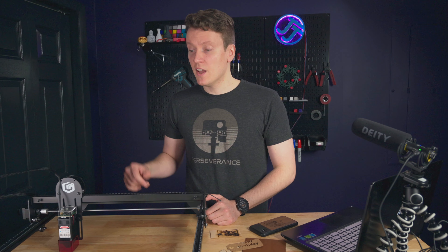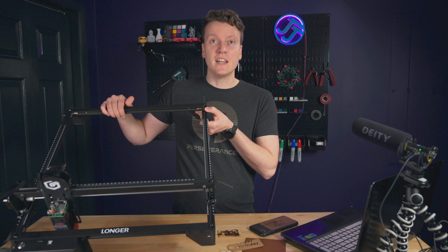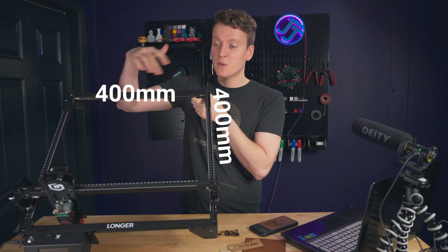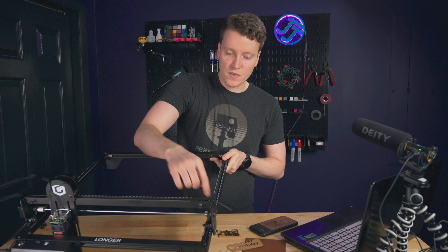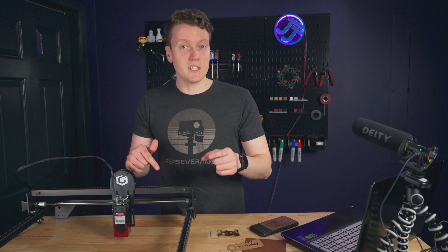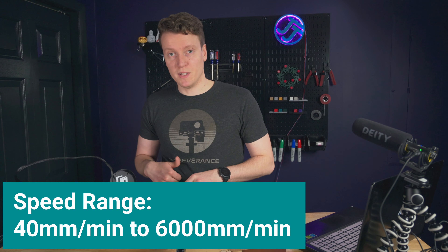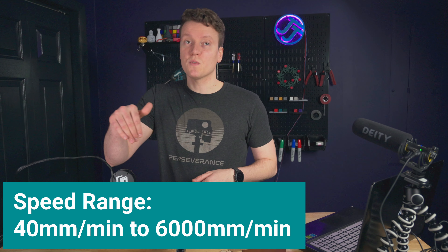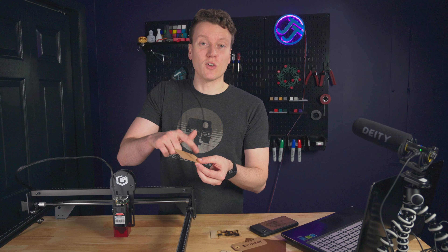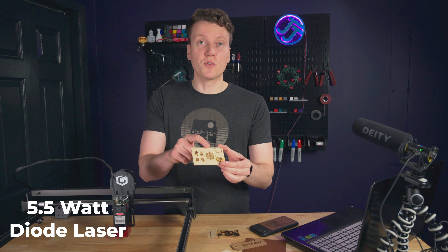Let's start off with the specs and features, because I think it covers a lot of your questions. So huge build volume — this thing is basically a giant 400 millimeters by 400 millimeters. It uses V wheels on aluminum extrusions and it's super easy to put together. It also has a great speed range all the way from 40 millimeters per minute to 6,000 millimeters per minute.